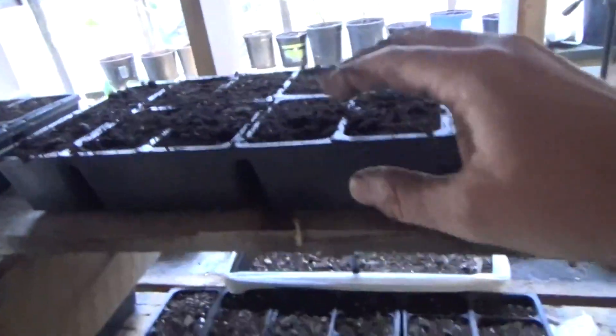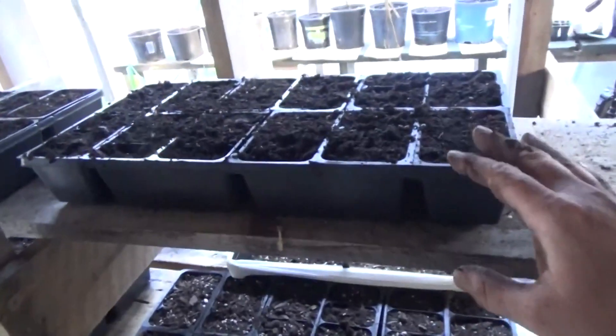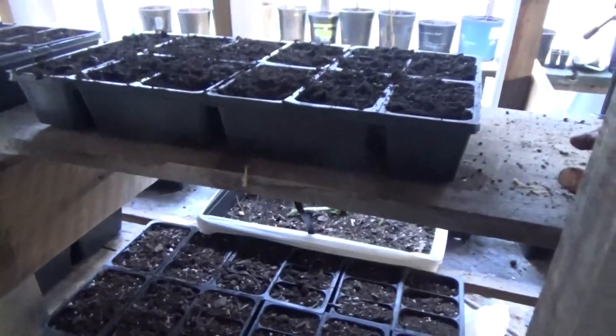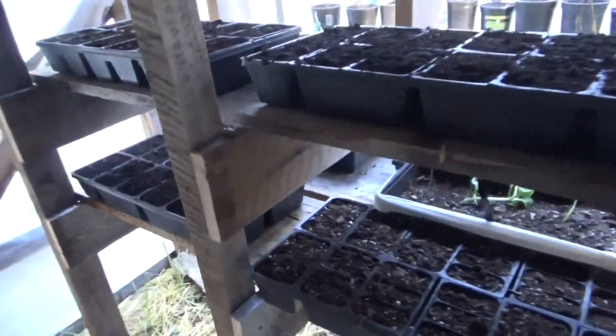So I've got four trays of peanuts — it worked out almost perfect. A couple I doubled up on the last one. There are 36 to a tray, so 36 times 4 is... about 148. There they are. Those four shelves are occupied with the peanuts.